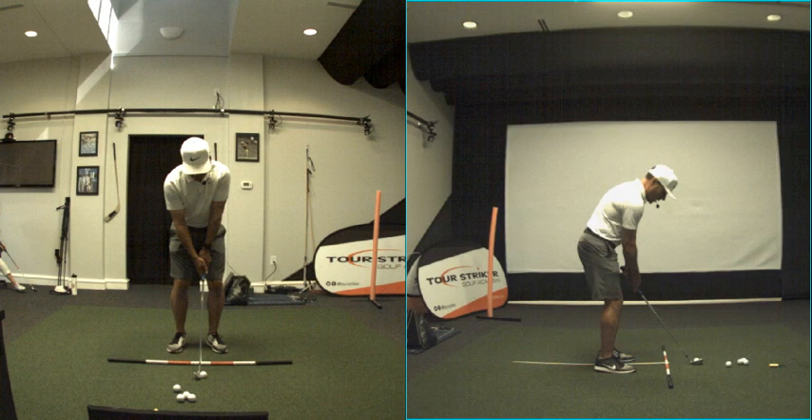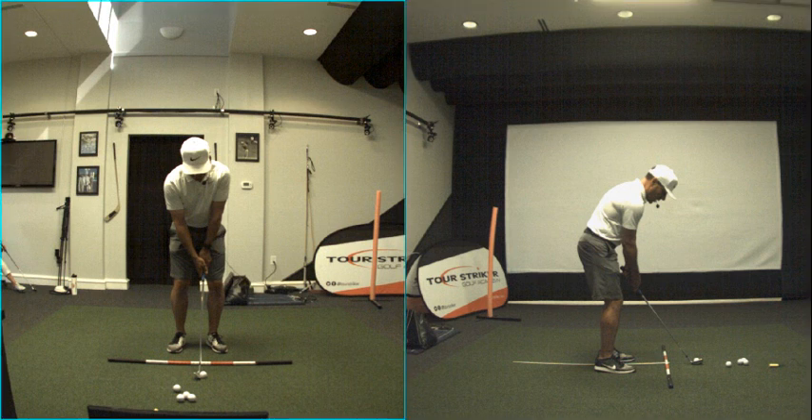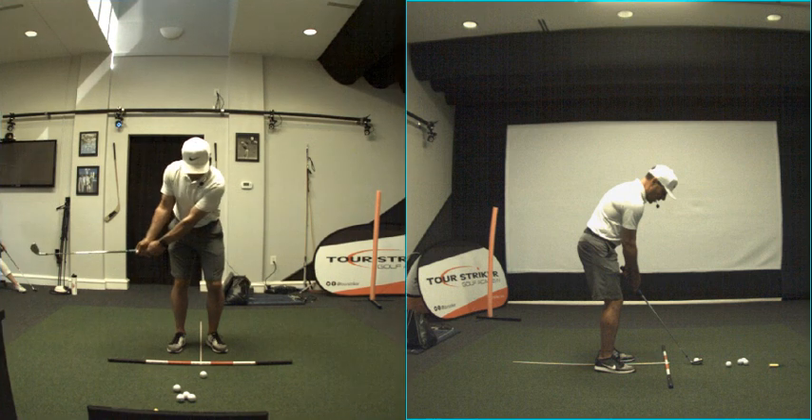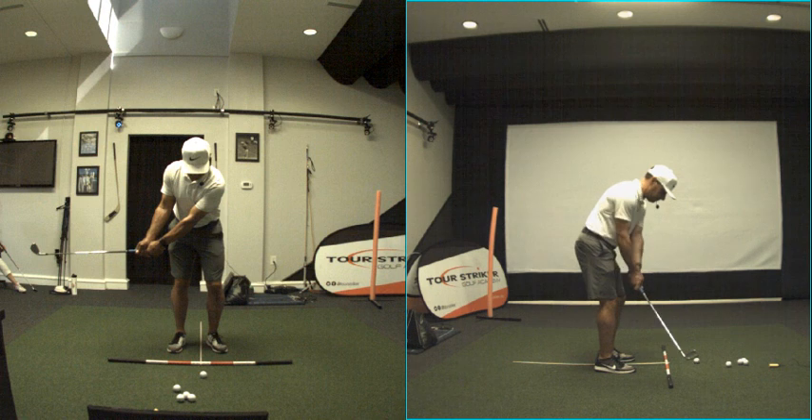There's kind of a narrow stance with the golf ball fractionally forward within my narrow stance. In golf nerd speak, we call that Position 1 — P1 is address. Position 2 is when the shaft is parallel to the ground for the first time. We see a lot of interesting things when the shaft's parallel to the ground for the first time.